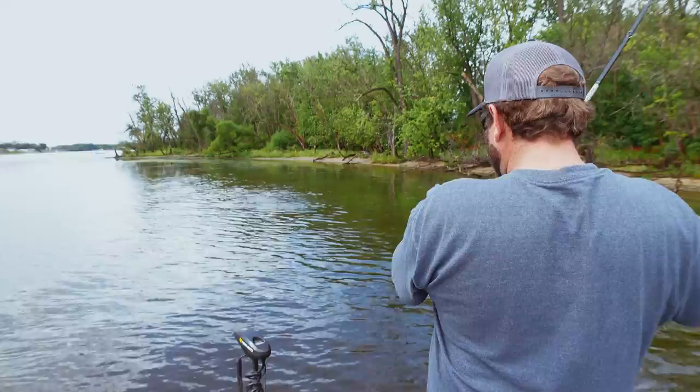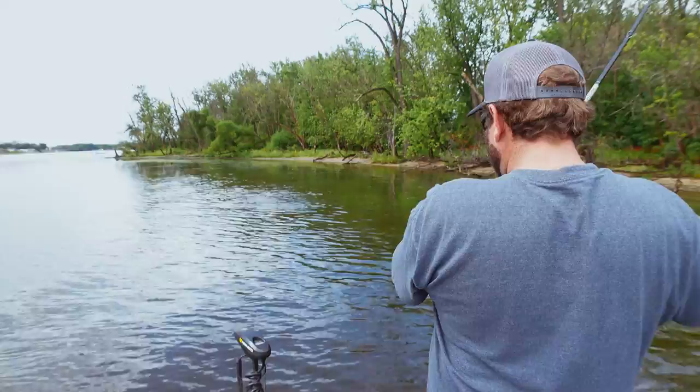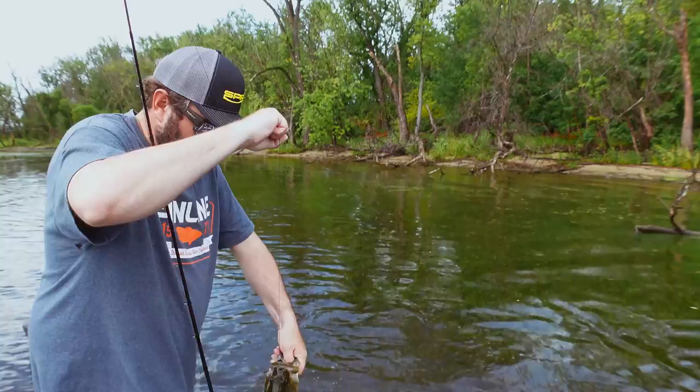The flapping frog works pretty good too. Flapping frog midnight walker — nice little bass, first one I've caught on it right there. Pretty Mississippi River fish.